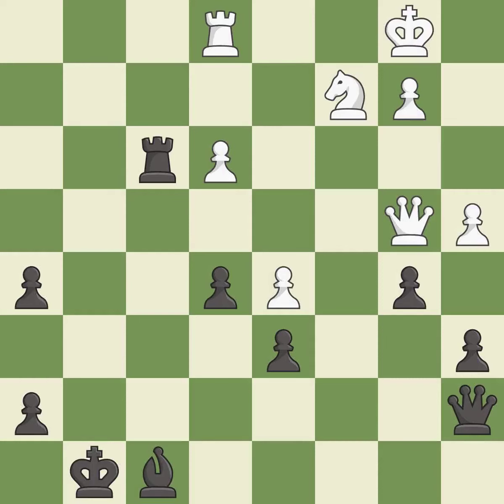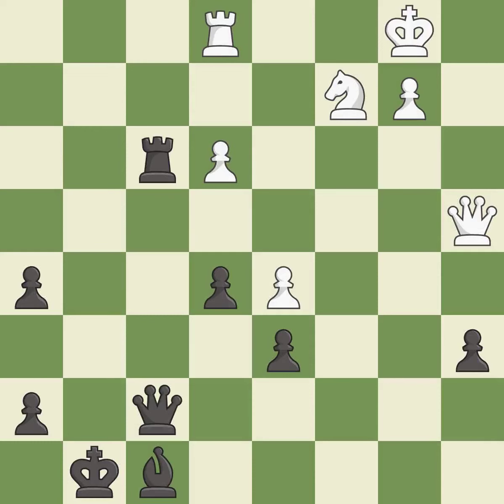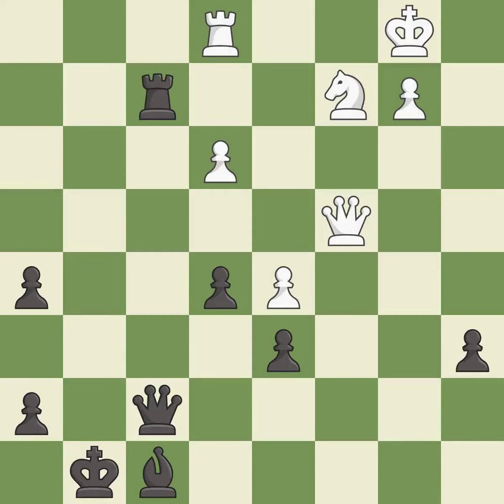It is excellent. That's fine. It is good. Recaptures — it is excellent. Right on target. It is best. This defends a pawn that was under attack and had no defenders — it is excellent. This activates a rook by getting it to the 7th rank and also restricts the opponent's king. It is excellent.